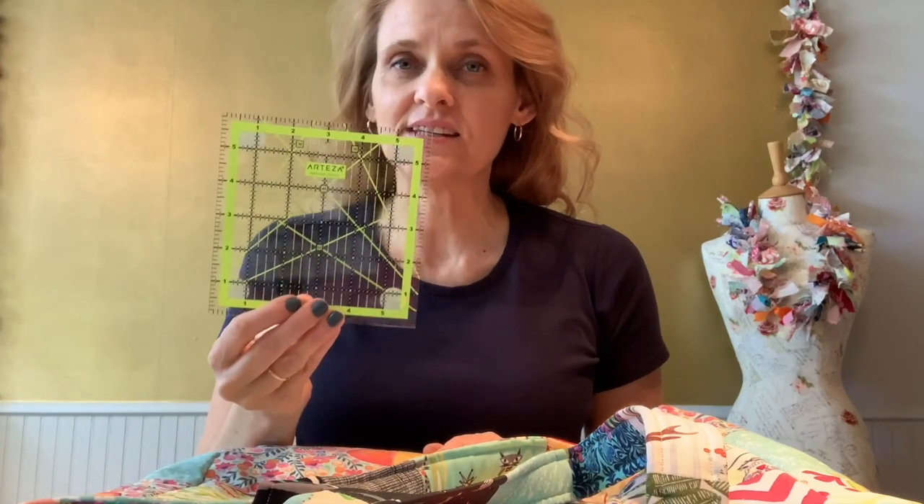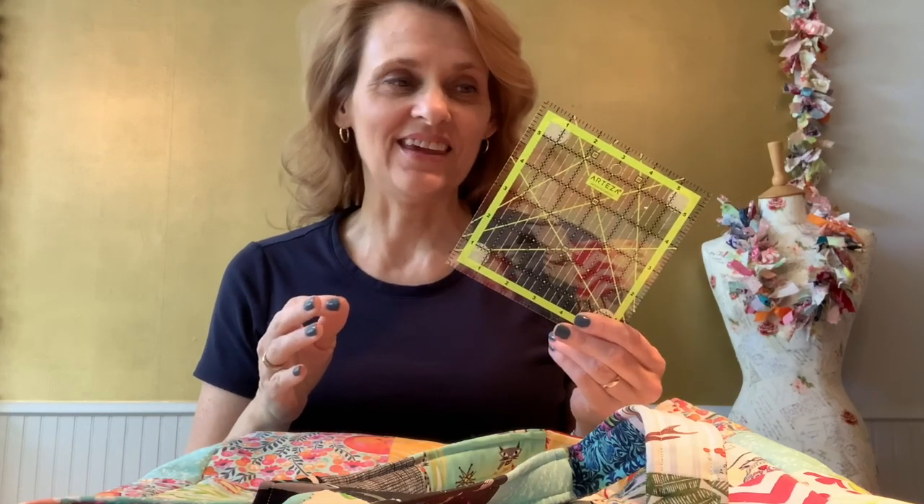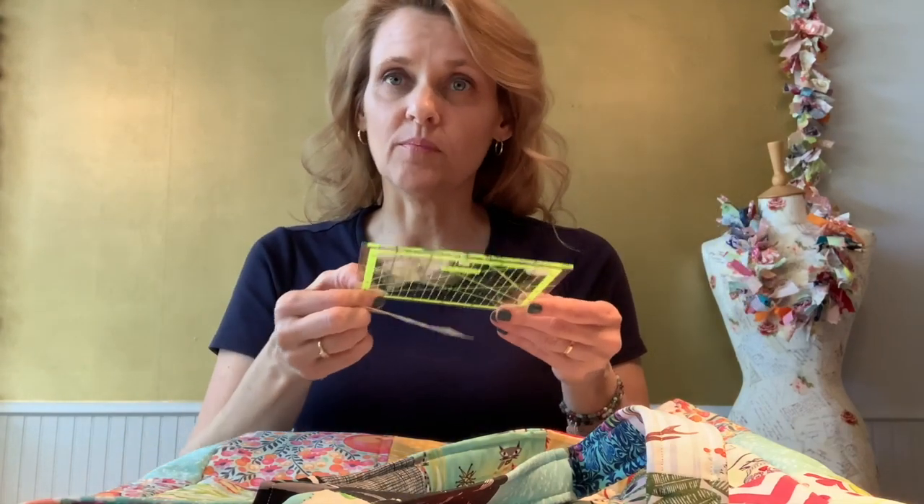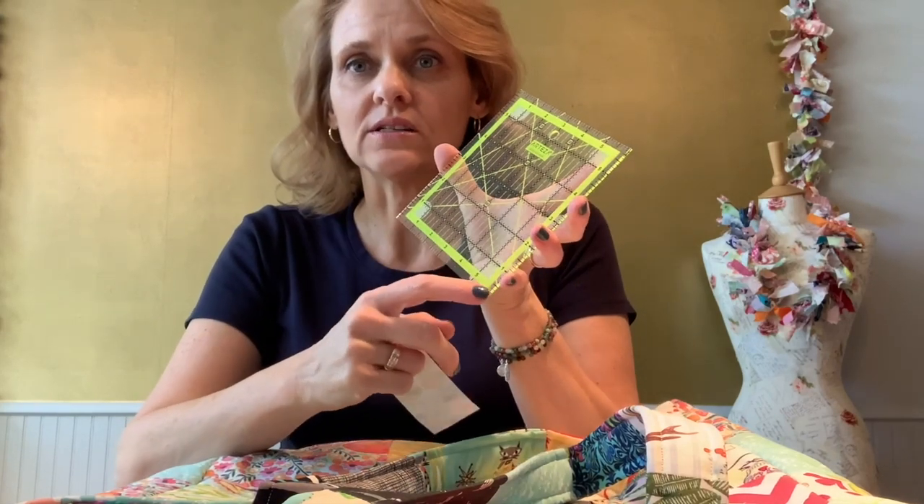I want to thank Arteza again for sponsoring this tutorial and for sending me the 6-inch Quilters Ruler to use. I really enjoyed working with this product and I'm looking forward to creating more fun tutorials using it. One of the key differences between this ruler and others I have are the adhesive dots that go on the back to keep it from sliding around, as well as the marked seam allowance, which was very useful for me.